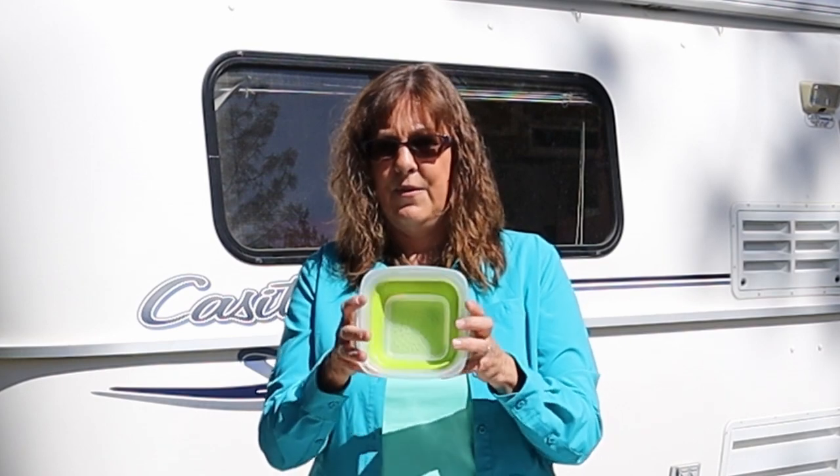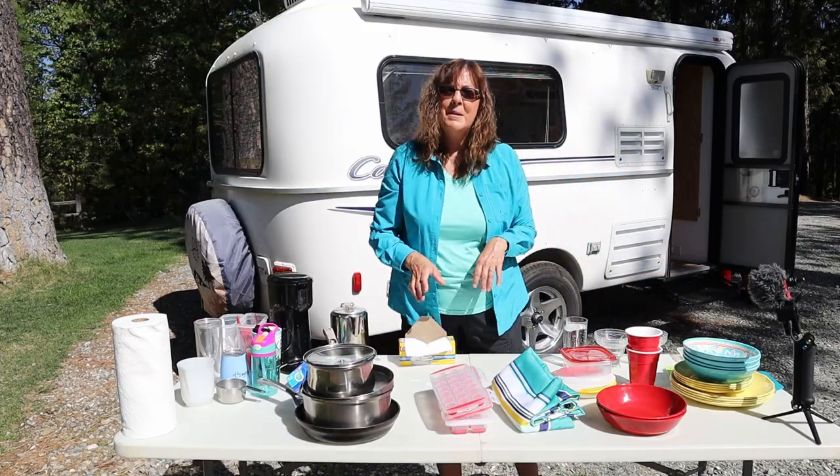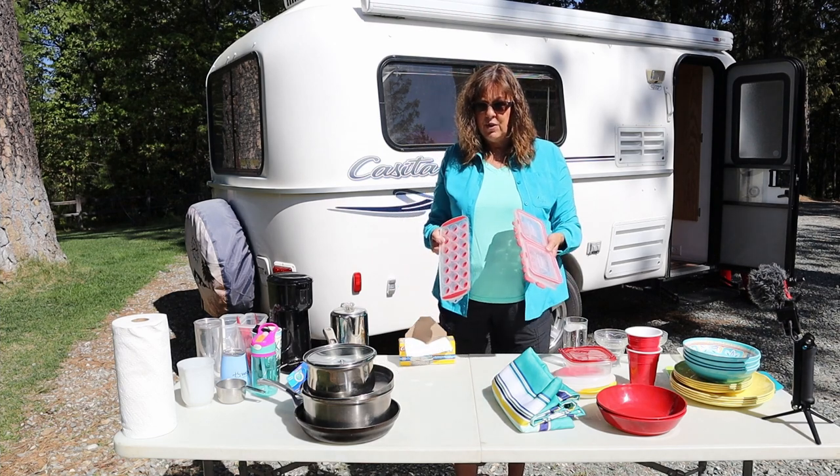For pasta, this is actually about two servings of pasta for us, if you can believe that. They do make dishes with holes in them so you could just dump the water out, and that's what I want, so eventually I'll upgrade to that.